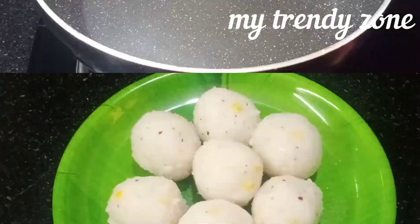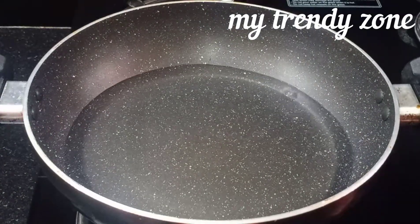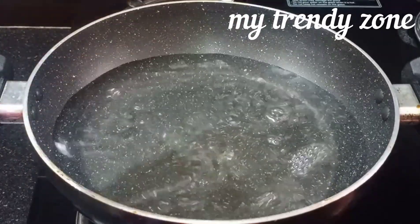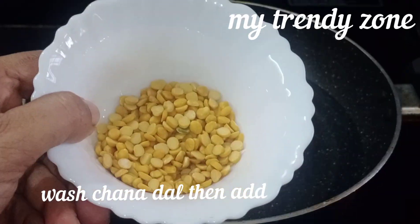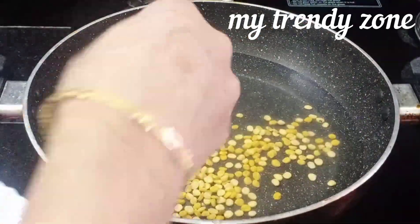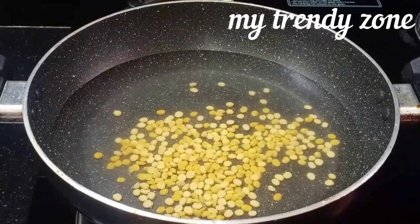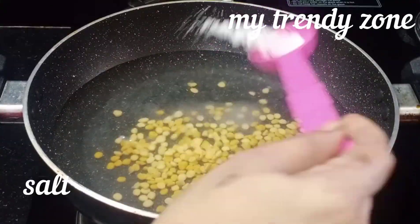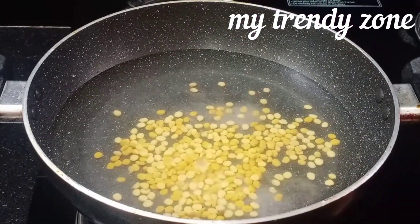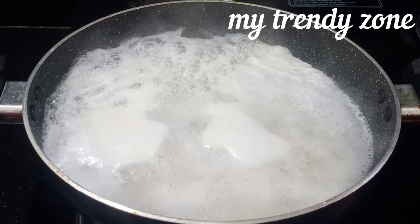First, I am using a pan. Take 2 glasses of water and soak the grain in water. Add the grain to the water, then add salt to the pan and mix it in the water and boil it.